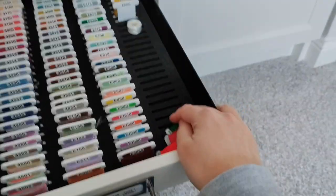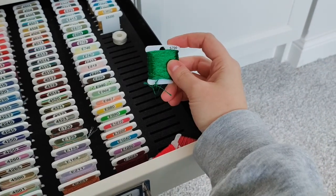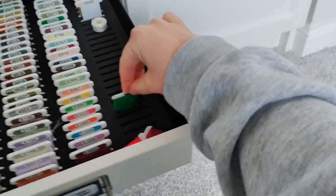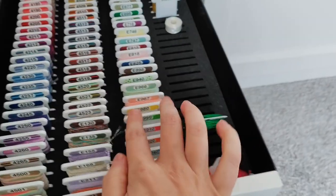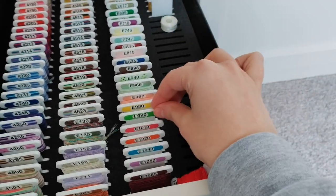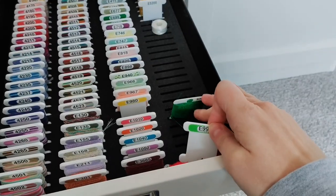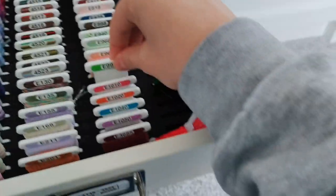I wanted to show you the difference of how a Pip and Chip bobbin fits in these inserts compared to a standard DMC or cardboard bobbin. If I try to put a standard bobbin in a slot, you can see it kind of stands up and there's lots of room — it's a bit floppy. The Pip and Chip ones without any thread stand up nice and straight and don't move side to side because the inserts are cut especially for Pip and Chip bobbins, not DMC. You could use them, but that's just the difference.